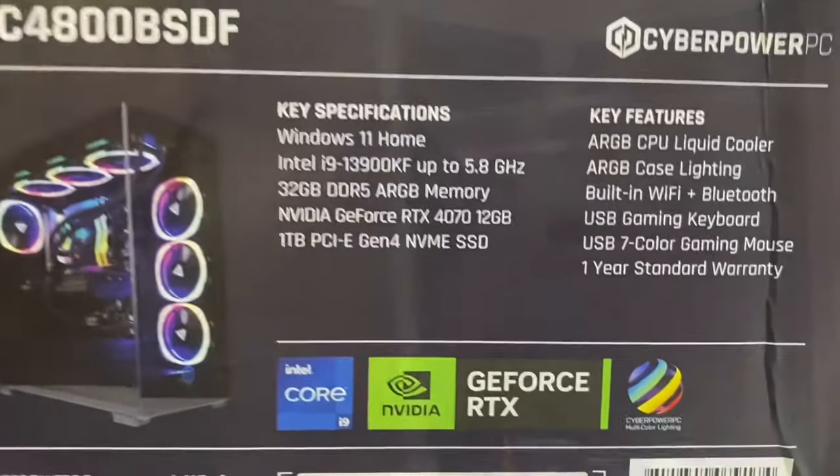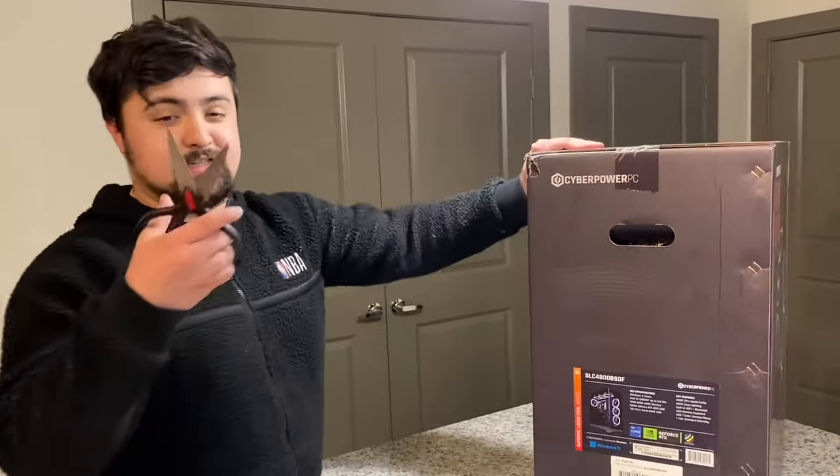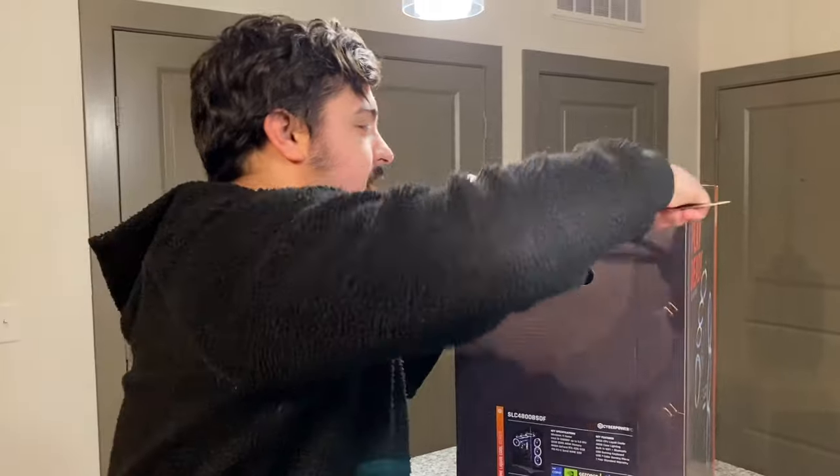It also comes with a one-year standard warranty. Let's go ahead and open this — the counter's kind of high. I got my scissors. It looks like there's a little tape right here. Hopefully they didn't break my PC, but we're gonna go ahead and check it out.